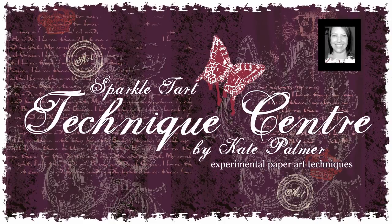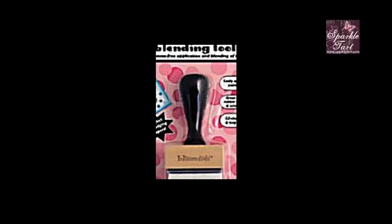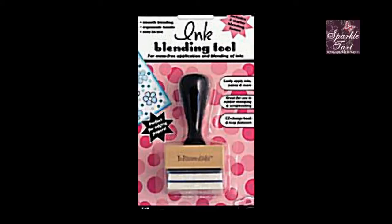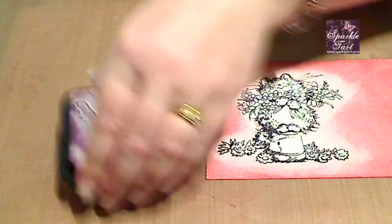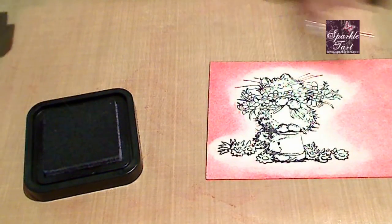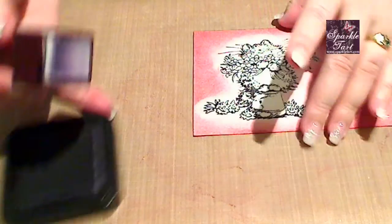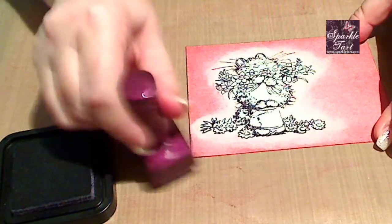Hi, you're listening to Kate Parlan from Sparkletart.com. In this clip I'm going to explain why you might want to use a craft mat when you're using your ink blending tool. There are a lot of products out there that I see and think, why on earth would I want to part with money for that? I can easily use something else I have at home. In this case, the craft mat's not one of those. Let me explain why.